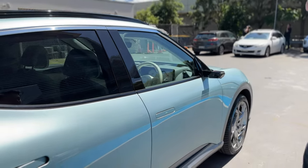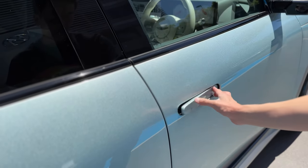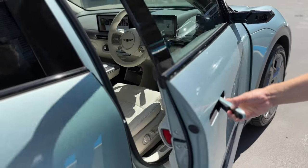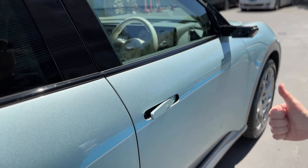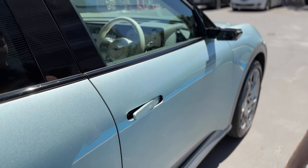Let's test how the doors shut. The mechanical release opens easily. Shutting it — oh, that's a nice solid thunk. Let's do that again. Beautiful.